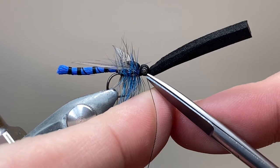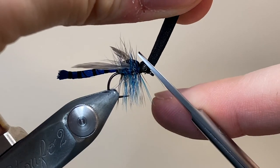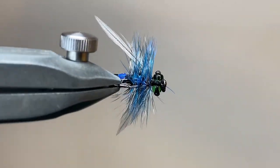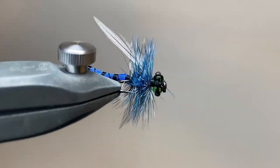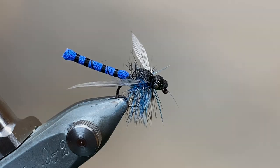With everything secure, I can trim off my thread. Then pulling the foam nice and tight, I can trim it off just over the eyes. And there's the finished fly. It's an easy enough pattern to tie once you get the hang of the body, and the same technique works well for extended mayfly bodies using elk hair. I hope you've enjoyed this one — it's a fun pattern to tie, so give it a go. Thanks for watching, and I'll catch you next time.